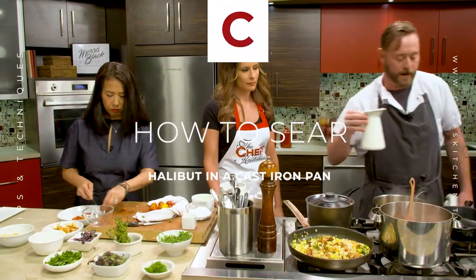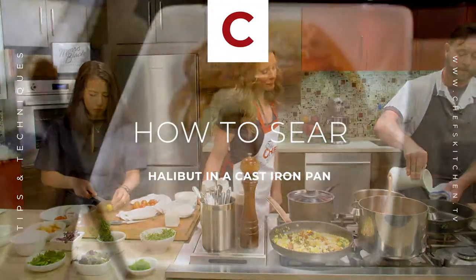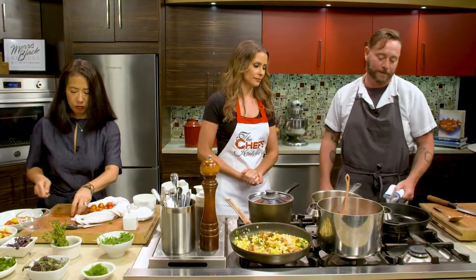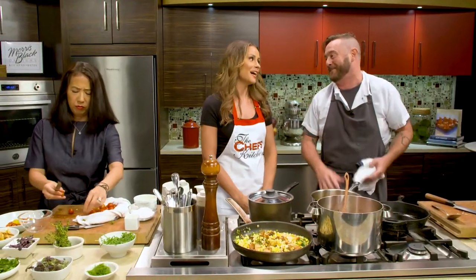We are just about to start our halibut. Halibut is a great fish — one of my favorites, probably my favorite too. That kind of changes, especially when striped bass comes into season. It's tough, but halibut's up there.